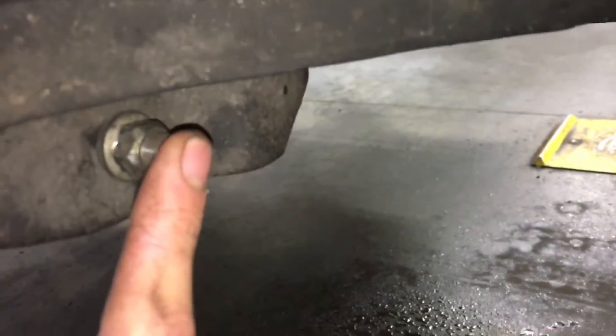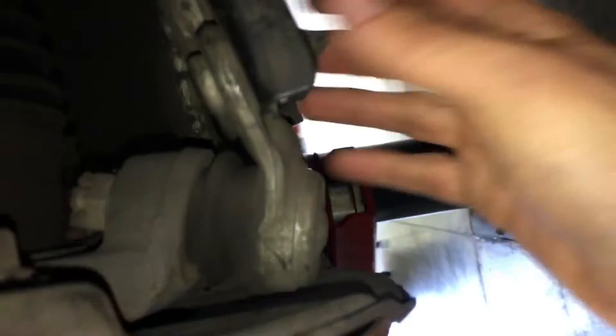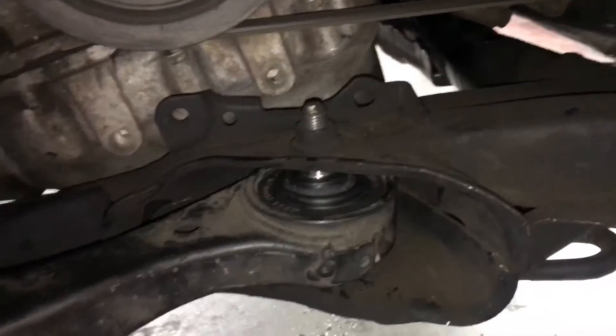You'll take off the sway bar on both sides — that's a 14. And then take off these three which are the ball joint; these three hold this. So you just take this off. Keep everything connected — I kept everything connected, I only took off those two bolts. And then you are good to go, just repeat that on both sides and you are done.